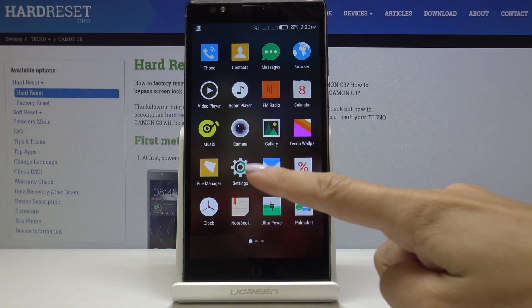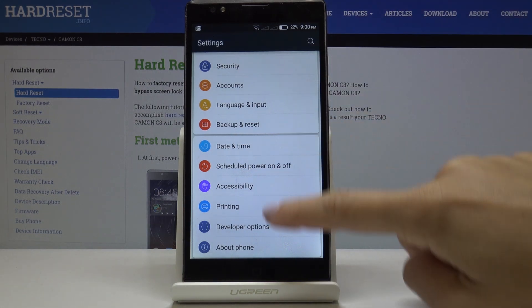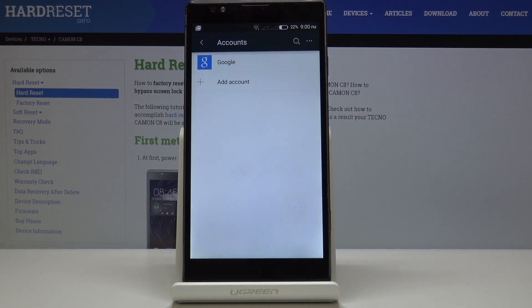First, let's open the list of all applications, then find and select Settings. Here you have to go to Accounts, and then go to Google.